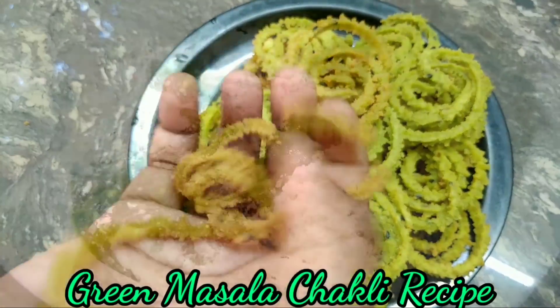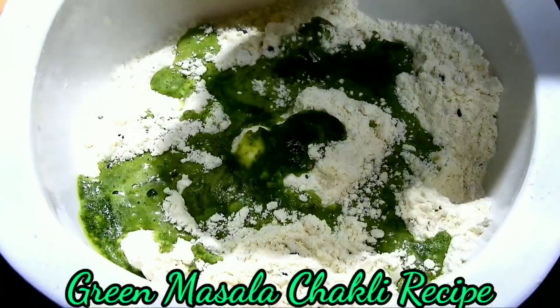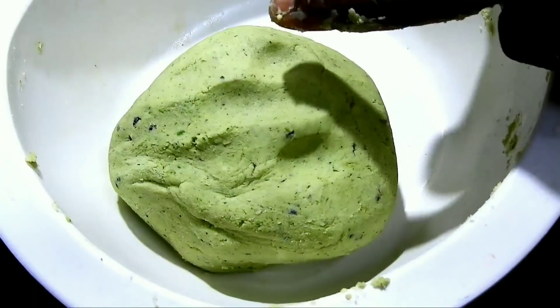Hello friends, hello everyone. Welcome to the channel of Rekadu. Let's talk about the different ingredients.